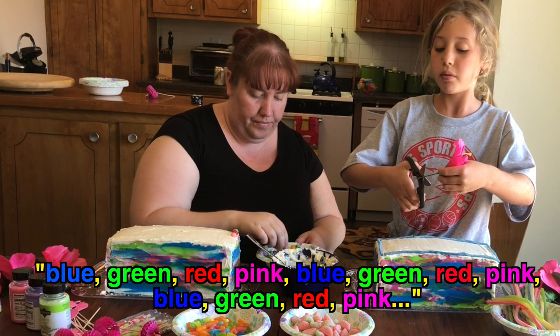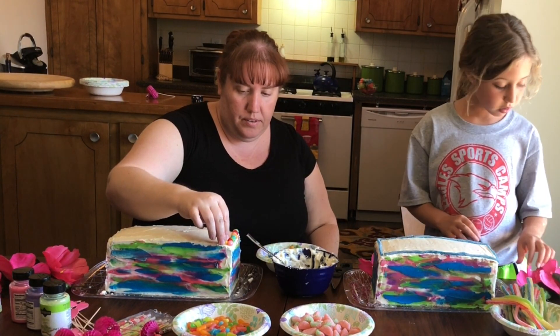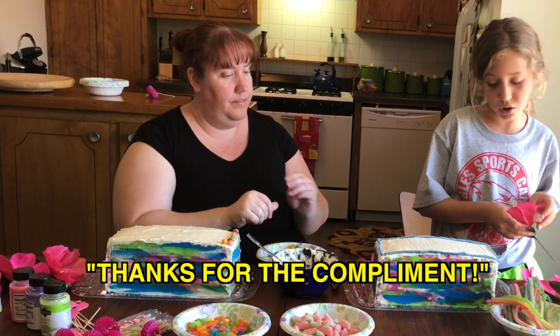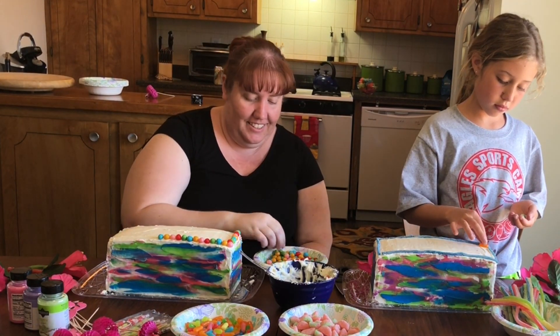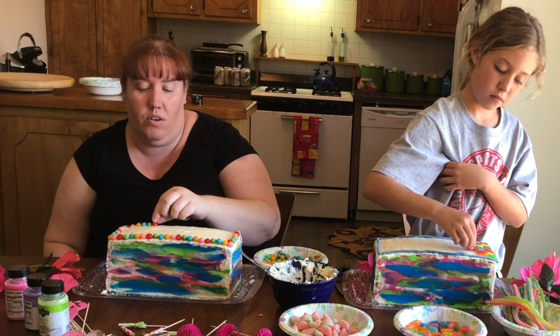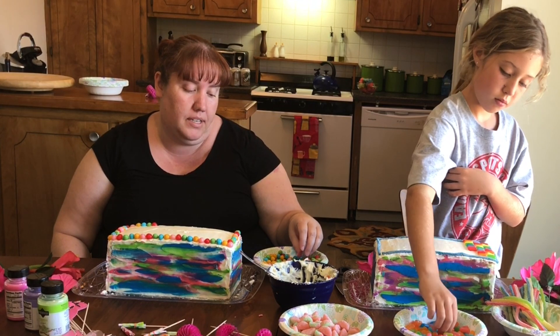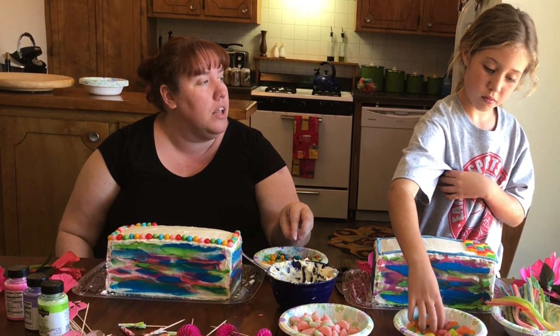So basically we can decorate it however we want — blue, green, red, pink — it's beautiful! So colorful. Lila picked out all these candies — we went to the store and picked them out for her because she wants tropical colors. What's your party going to be like? And what other things did we get at the store for your party? Hair chalk! And we got a banner that says happy birthday and a banner that says aloha.